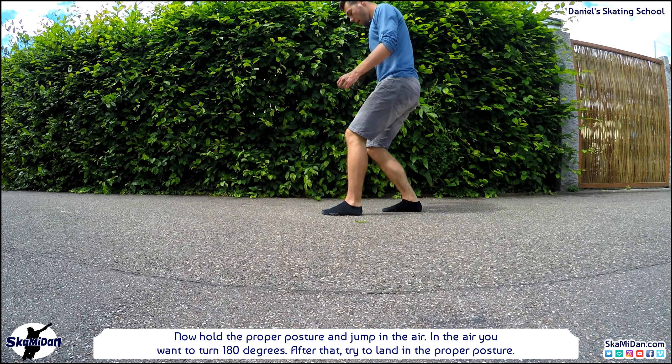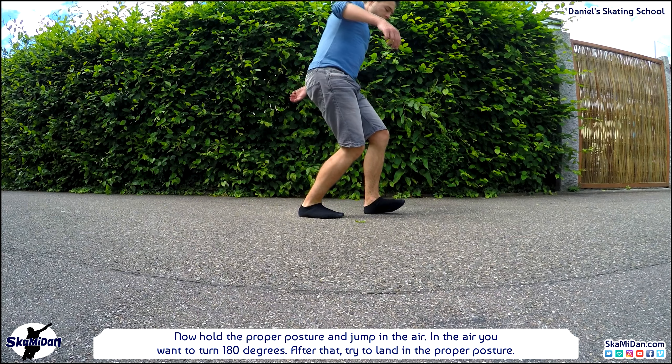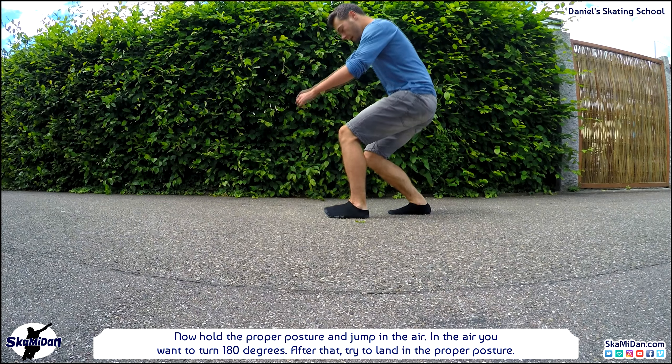Try it out — hold the proper posture and jump in the air. In the air you want to turn 180 degrees, and after that try to land in the proper posture.